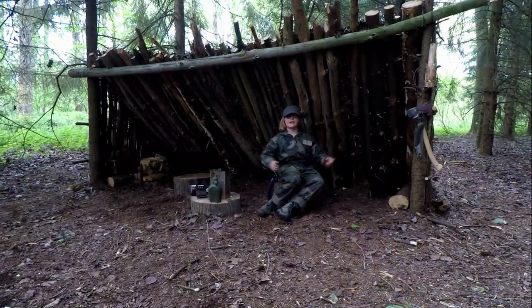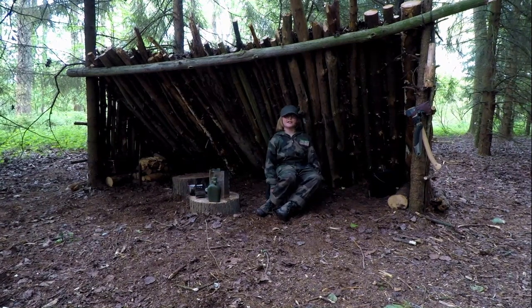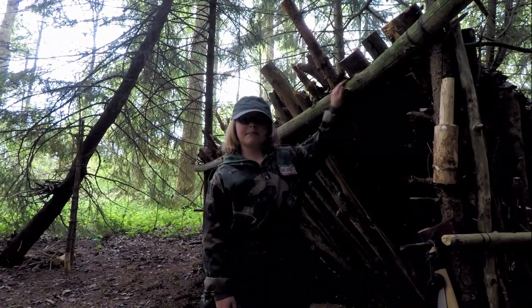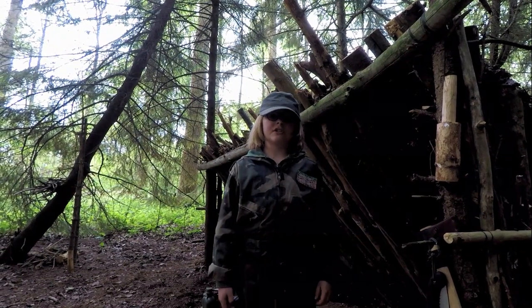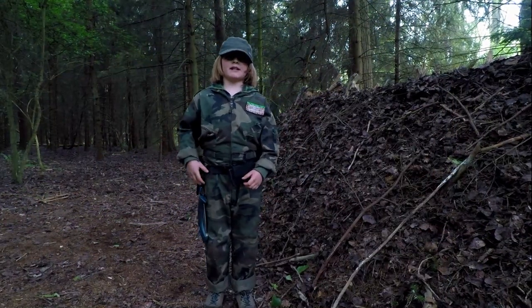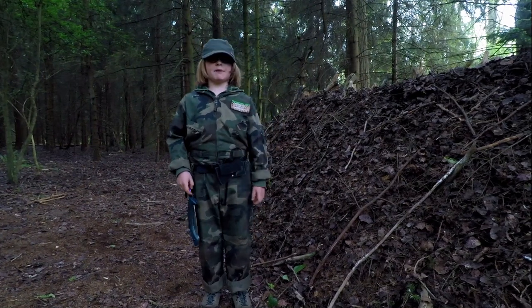This is our new lean-to shelter — here we eat, sleep, and relax. We lashed a crossbeam to two trees and leaned lots and lots of big logs against it. We've covered the back of our lean-to with leaf debris to provide insulation and camouflage.